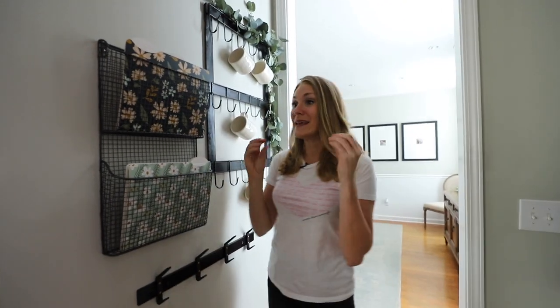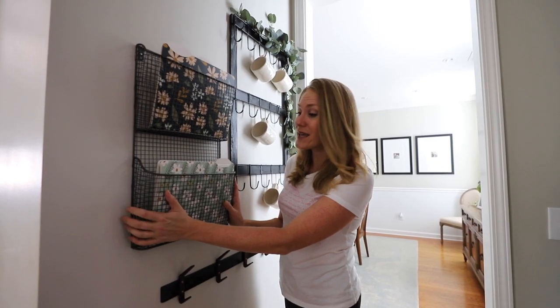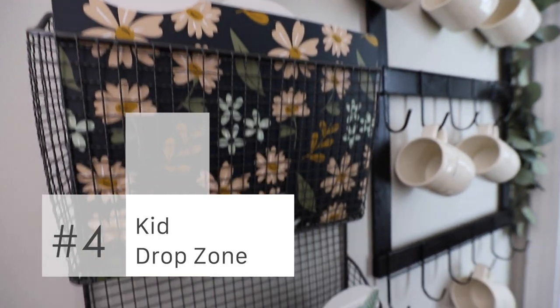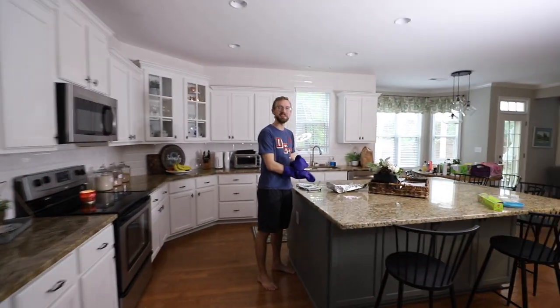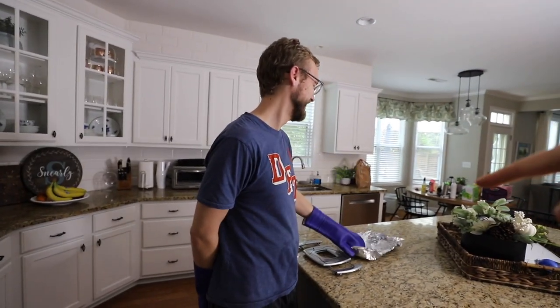This is our drop zone for the kids' supplies. I got this on clearance for all of the kids' schoolwork that they need to take so it doesn't end up on the main counter. It's not perfect — our house gets messy — but it helps it a lot to stay more organized.